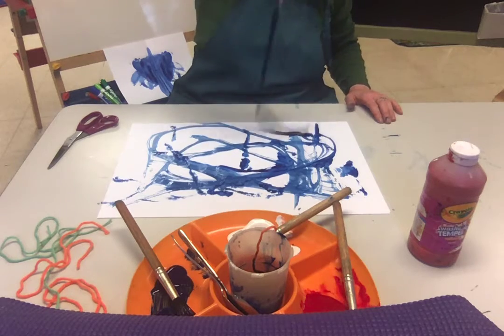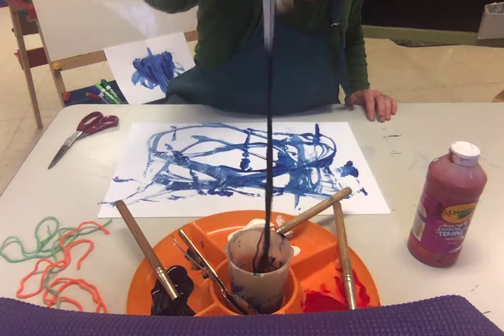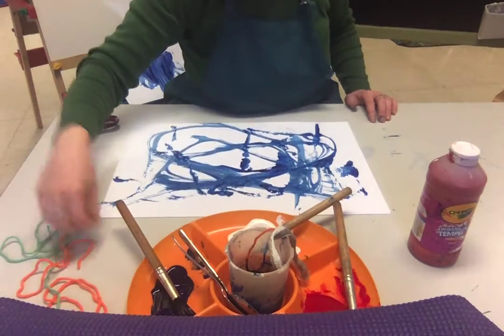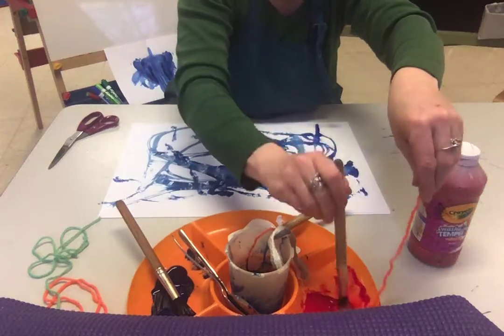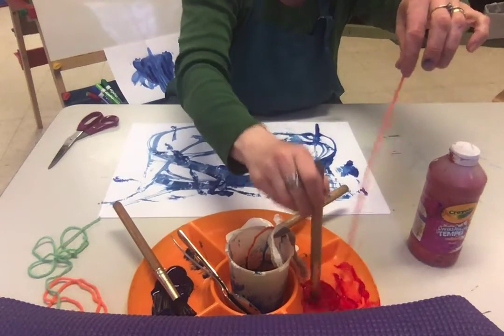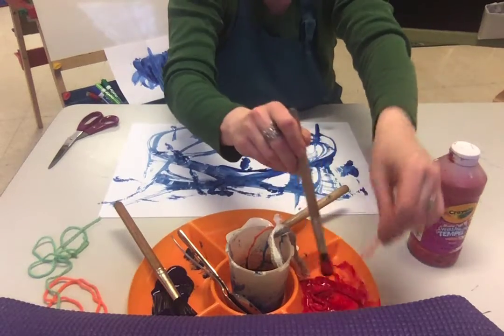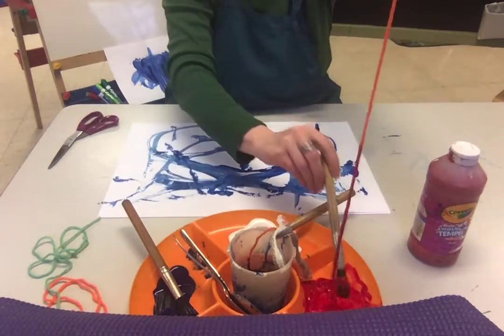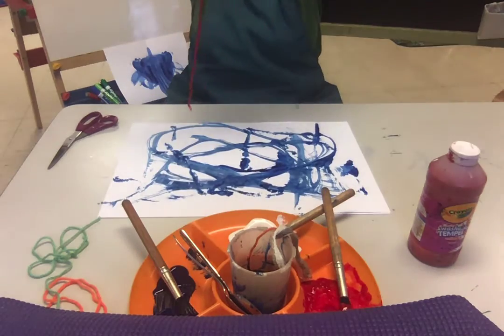So that's a big piece of yarn soaked in wet paint. The other thing I'm gonna try is a small piece of yarn and then I'm gonna tamp it down in my paint with a paintbrush and see if I can get it. This one is not so wet so we're gonna see if this works as well.